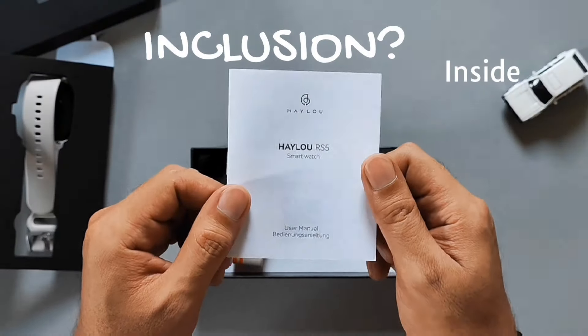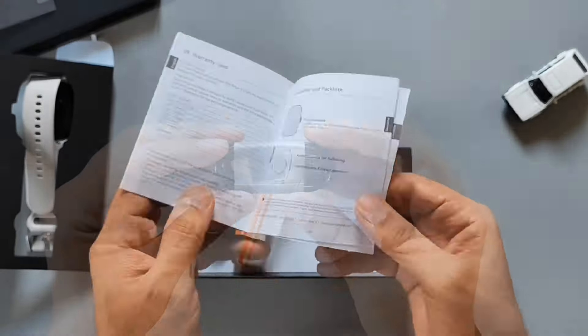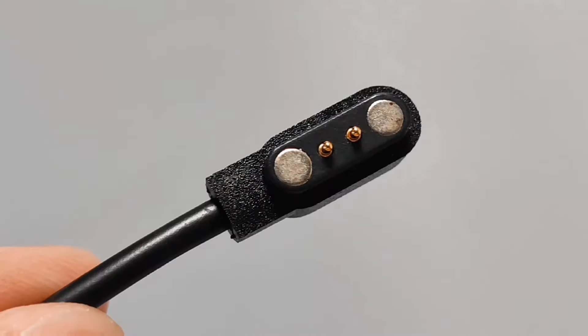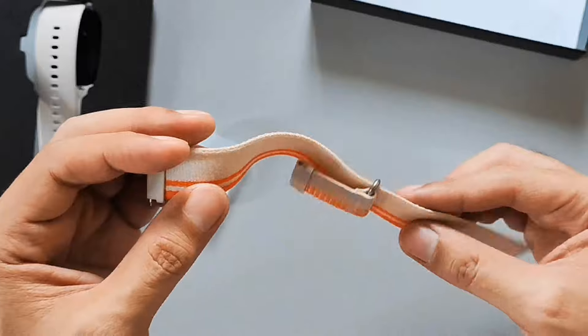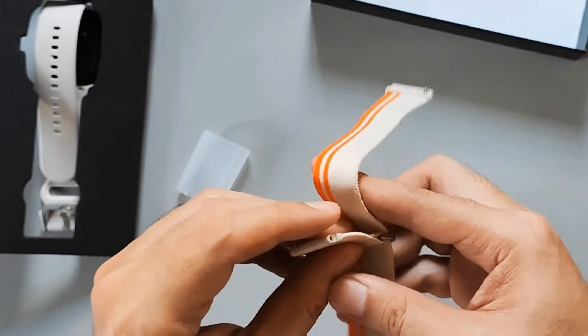Dito sa loob ng box itong user guide. Itong magnetic charging cable. Ang okay dito, meron itong extra strap or bracelet pang iwas umay.